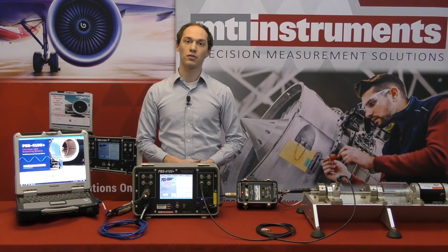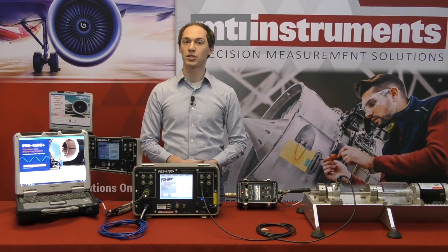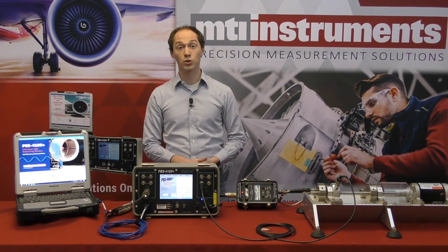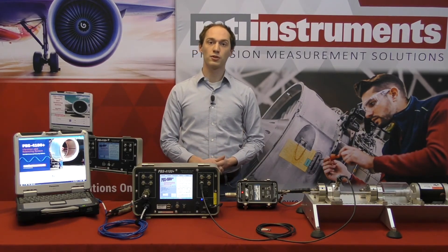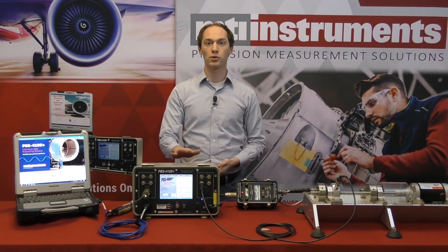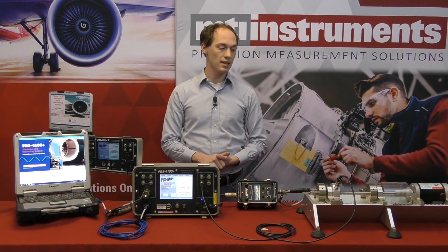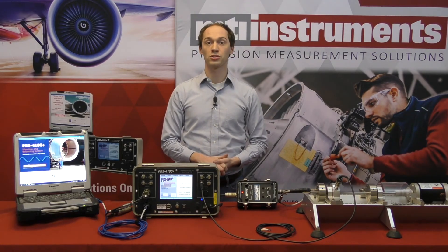Using the WinPBS software, users are capable of monitoring run data as it happens, saving data for later analysis, and calculating precise balance solutions. That does it for this short video of the series. In the next videos we're going to be looking at how we can use the 4100 equipment to complete a vibration analysis and then take that data and use it to balance the engine. Until then, we'll see you later.